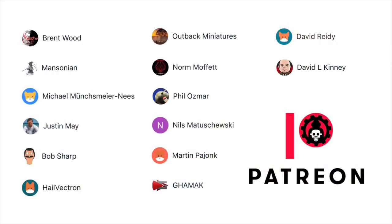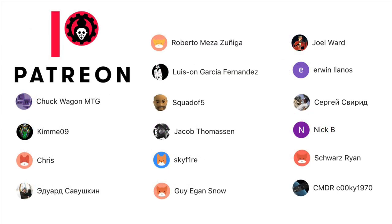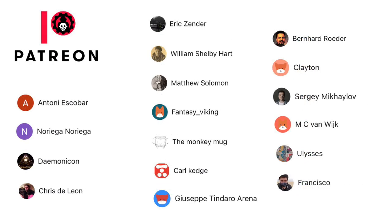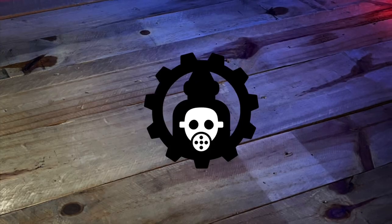Before we end the video, a ton of thanks to all my patrons — you make this video creation more possible. I'm really working hard to make my Patreon the most content-rich Patreon out there. That's it — we're done! I hope you liked the video, do like, comment, subscribe, and consider joining the channel so that you'll be part of our Discord community. Saludos!